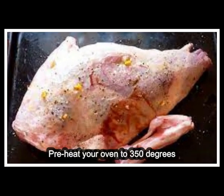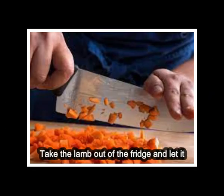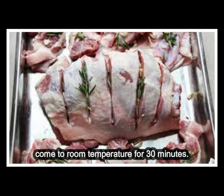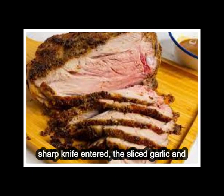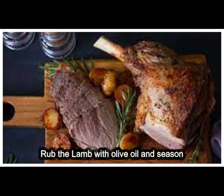Instructions: Preheat your oven to 350 degrees Fahrenheit, 175 degrees Celsius. Take the lamb out of the fridge and let it come to room temperature for 30 minutes. Make small slits all over the lamb using a sharp knife, then insert the sliced garlic and rosemary into the slits. Rub the lamb with olive oil and season generously with salt and pepper.